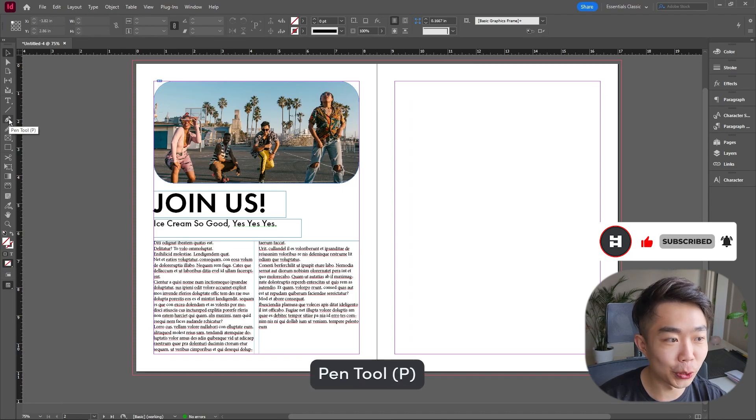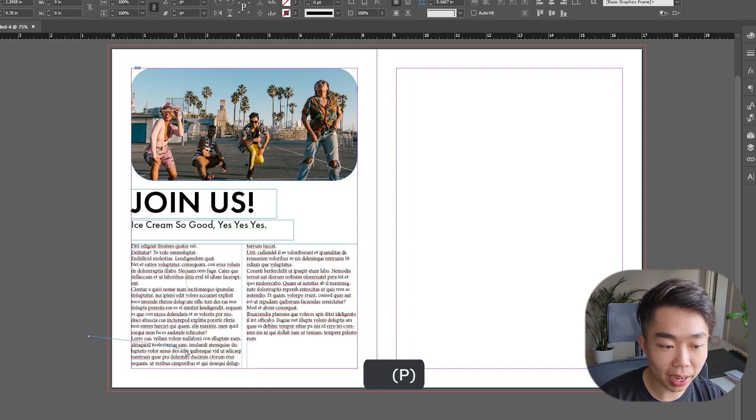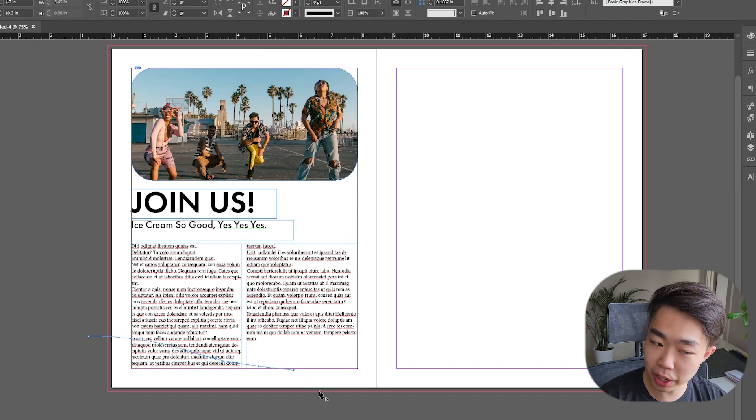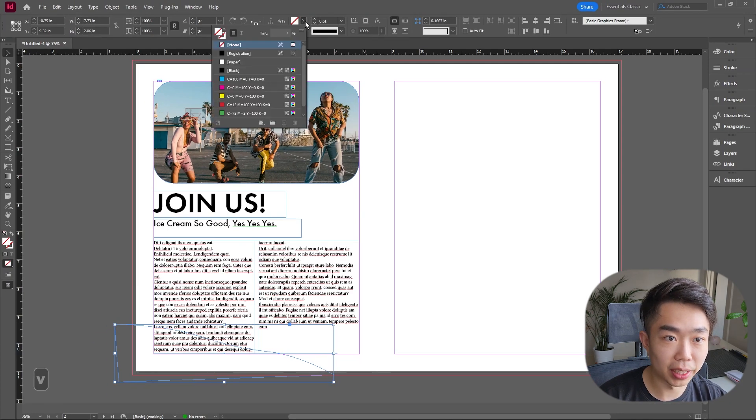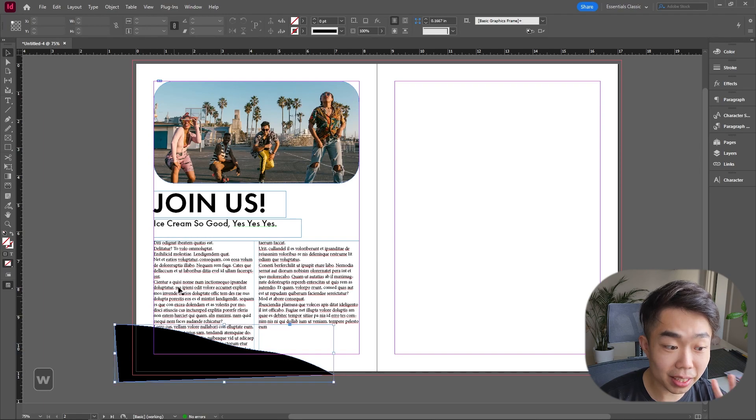We're going to use the Pen tool — shortcut P — and make a nice curve. I start by clicking and dragging my mouse. Don't drag too many times, because fewer clicks with the Pen tool gives you a smoother curve. I round it off by clicking back where I started. I'll preview it with a fill color just to see what it looks like — yeah, that looks pretty good.